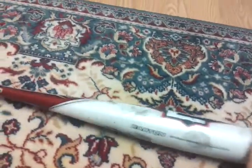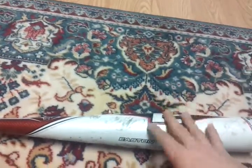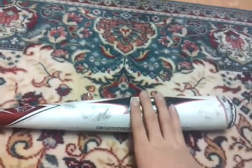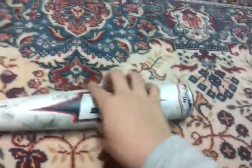Mind you, this'll run you around $350 to $400 depending on where you live. In Canada, I got this for a little over $400 final sale price.